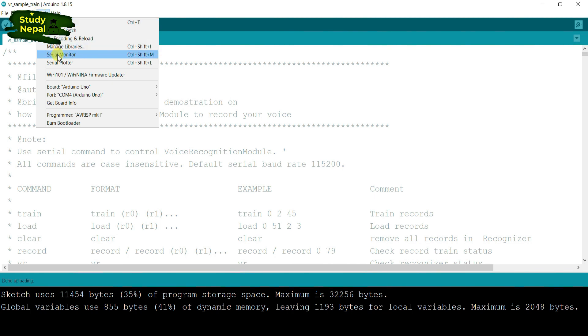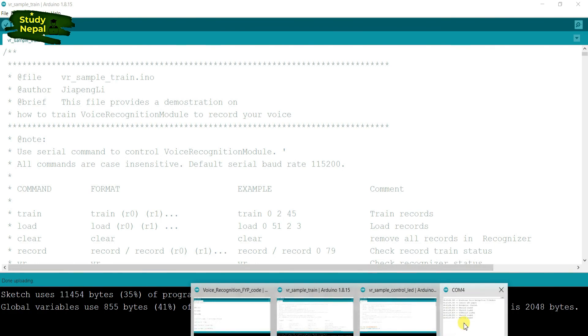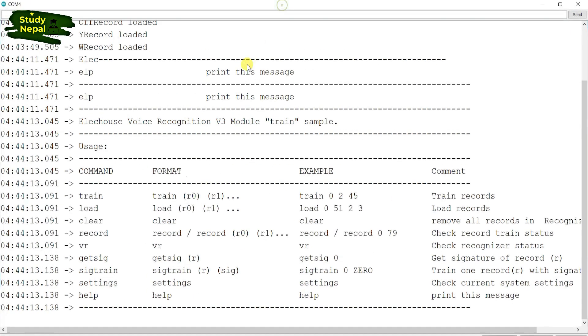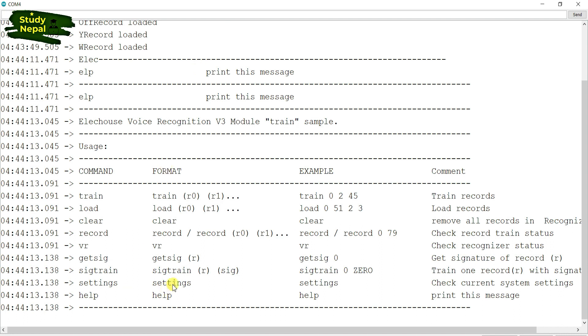I am opening the serial monitor and I am going to record some instructions in Nepali, so that I can easily control the helmet. Now I am going to record the command using sample train. You have to copy the sample train and paste it in the upside line. After the sample train, the command starts from 0 to 256 — you can keep up to 256 commands in this project.